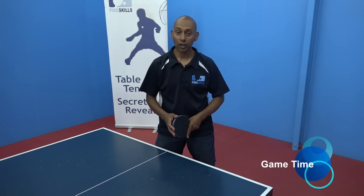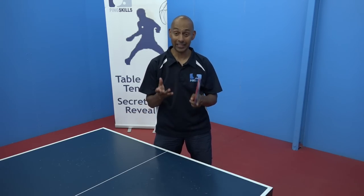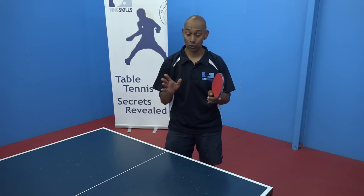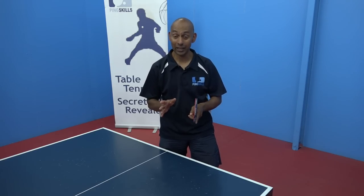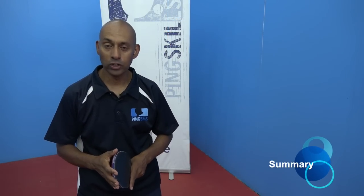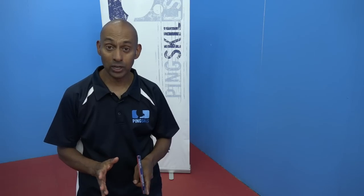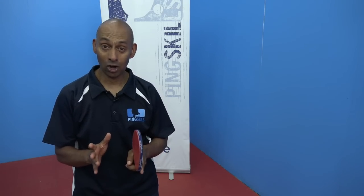To finish off the session I'd like you to play a normal game, but focus on your technique on your forehand and backhand. You can score the game normally, but at the end give yourself a rating out of 10 as to how well you played your forehands and backhands. In this session we focused on your forehand and backhand counter hit — a real stepping stone in advancing your game to play at a higher level.